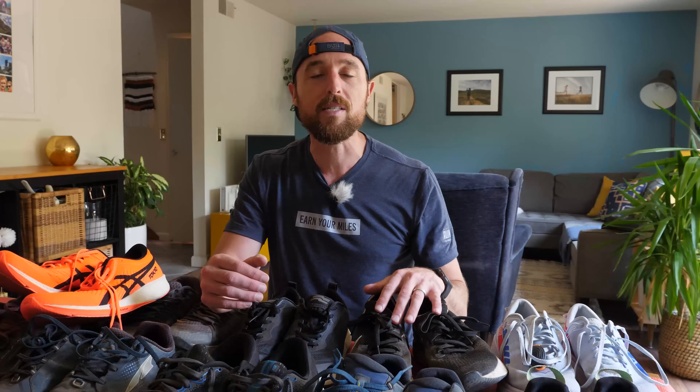The three to five hundred mile range most shoe companies give is almost too broad to be helpful — it's like being asked how long your long run should be and told 'maybe 10 miles or maybe 20.' That 50% margin is just useless. Also, some of you are successfully running well beyond 500 miles, upwards of 1,200 or more, while others really struggle before that.